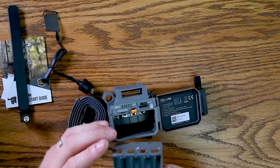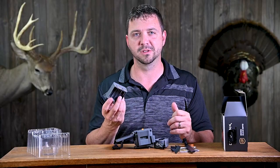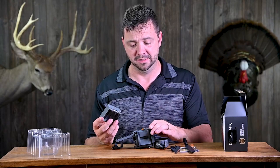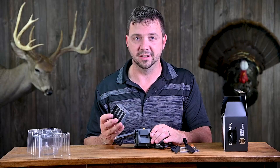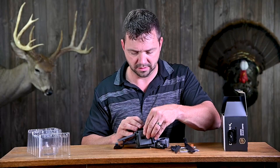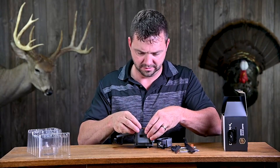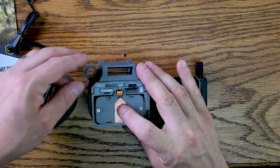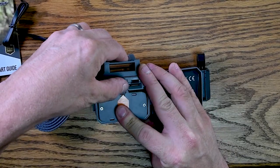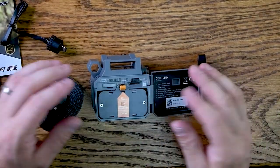The battery compartment takes eight batteries. Most of my trail cameras run off eight batteries, so we're going to be running 16 batteries at a time, which can get kind of expensive. The battery mechanism is a little weird — you've got to lift this orange button, then push down, and it pops out. It just pops right back in.